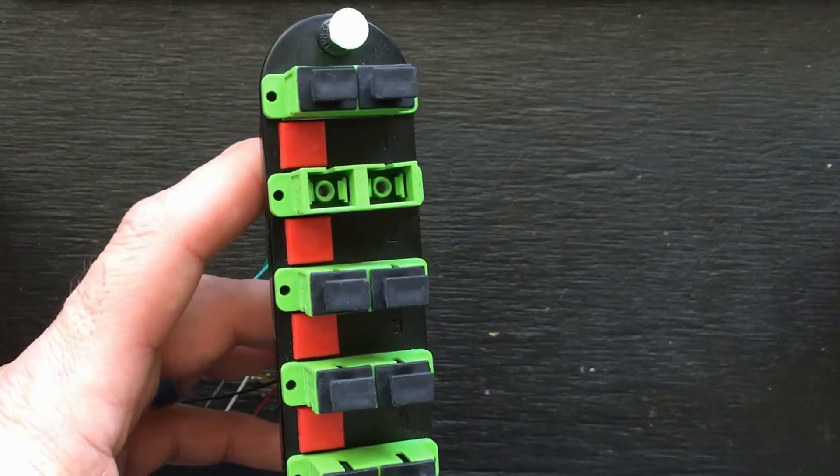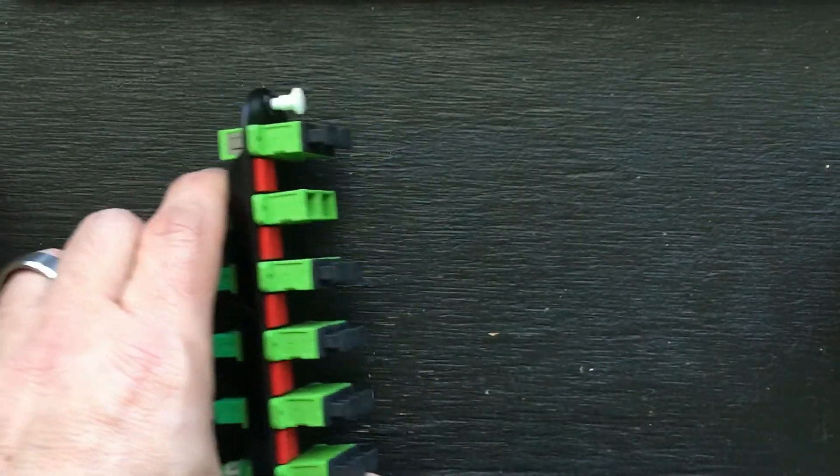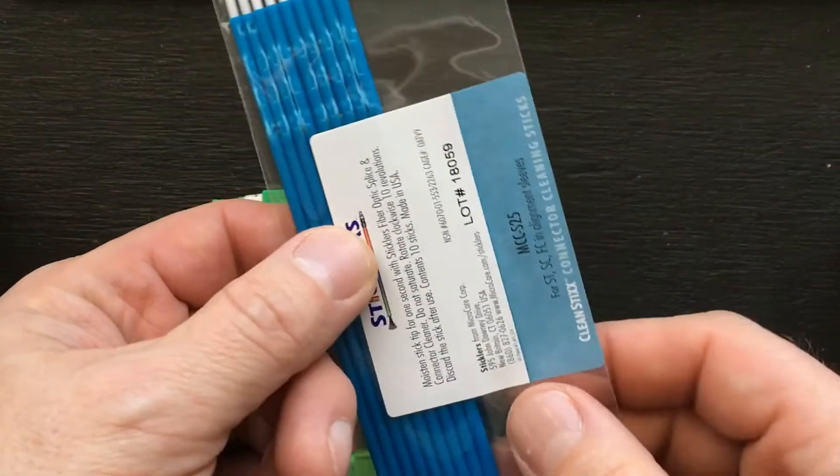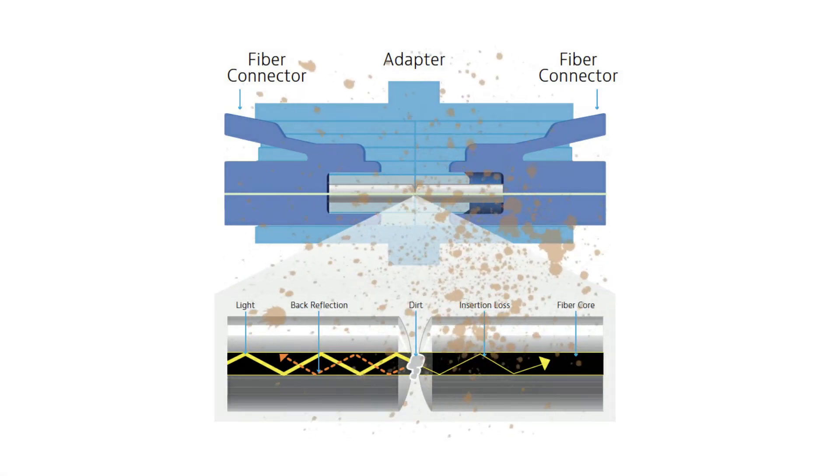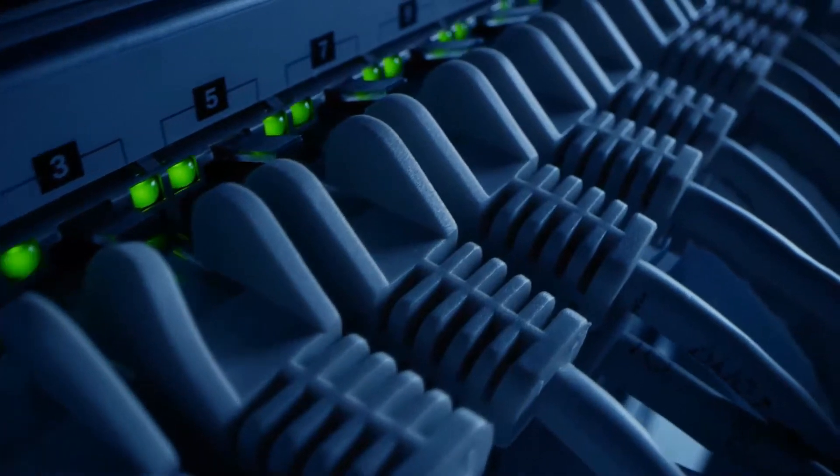Successful and cost-effective fiber optic inspection and cleaning happens when you start the job with all the right tools in hand. Just one dust particle or other contaminant can degrade signal performance or even cause complete fiber network shutdown.